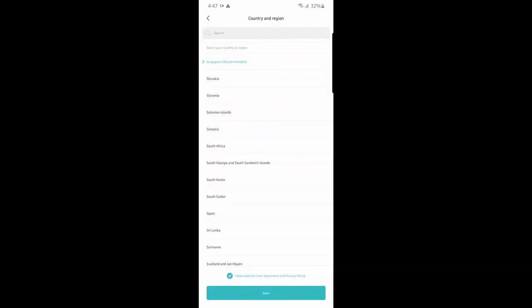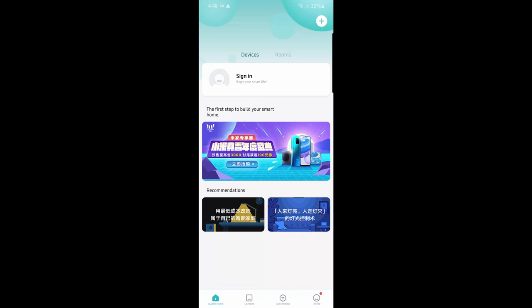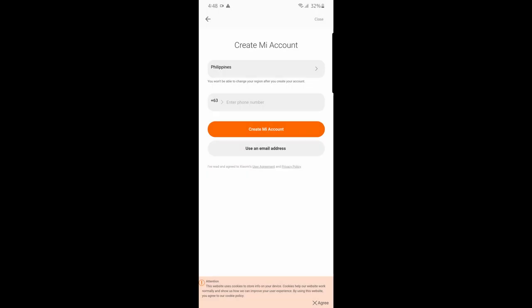In the app, since we don't have an account yet, it will ask you to create one. This is really important: you have to select Chinese Mainland as the region — initially it recommended Singapore based on my IP address, but make sure you select Chinese Mainland for it to work. The optional steps you can skip. It'll then show the main page and ask you to add your account. If you already have an account sign in, otherwise create one — you can leave the country as Philippines for the account itself.